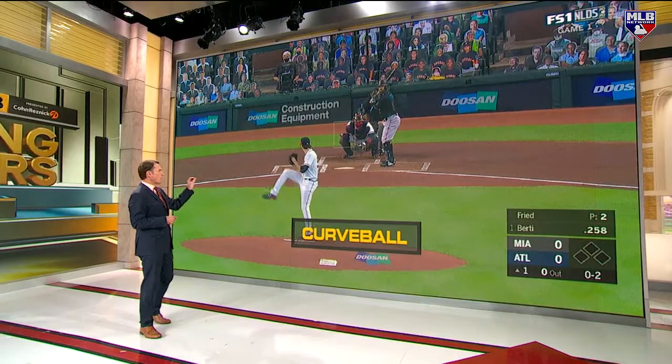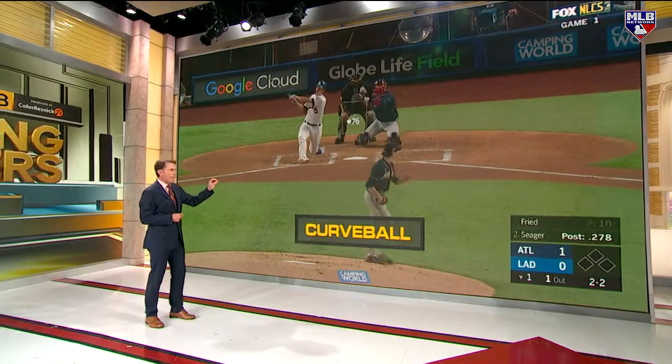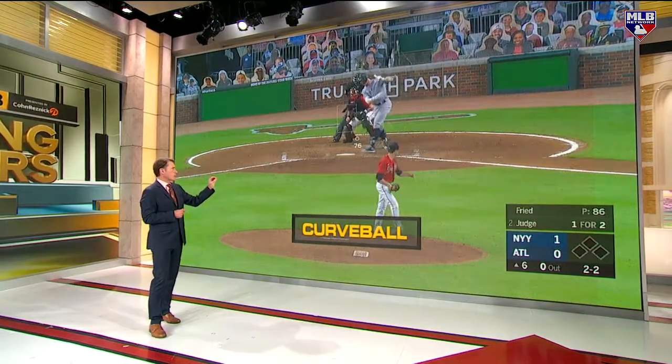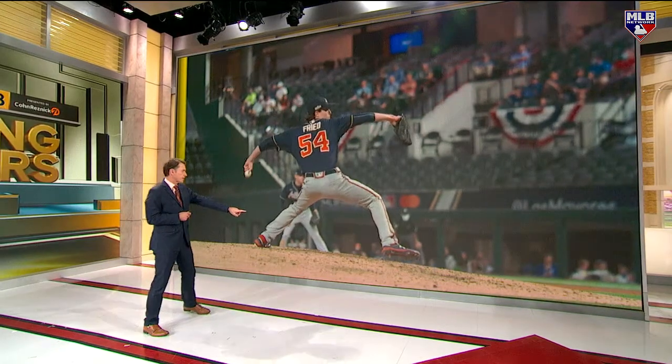Boy, does that work. Twelve-six — that means twelve o'clock to six o'clock, downward break. He's got the ability to drop that pitch in the strike zone, and hitters still cannot time the pitch. When he wants to throw two strikes down there, forget it — you've got no chance. That pitch right in the zone.